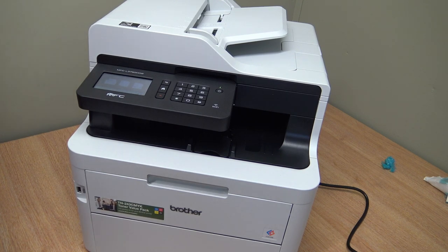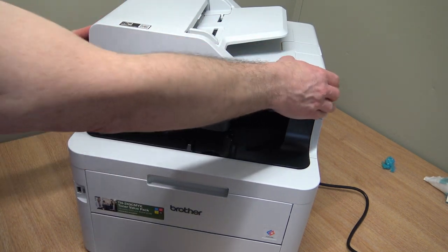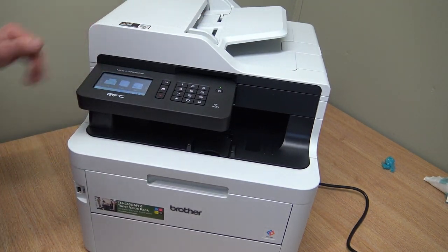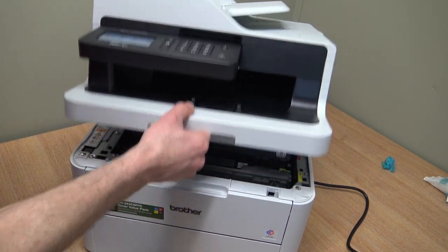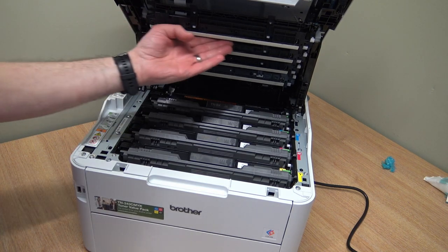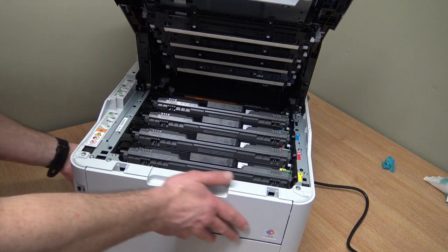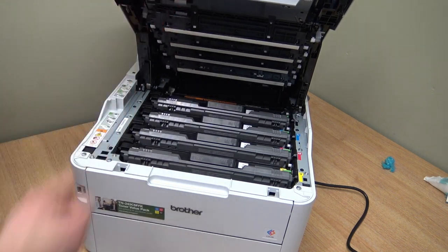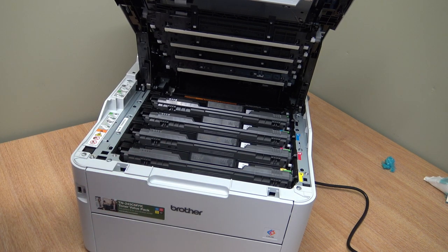Let's open her up and have a look inside the machine. The document feeder is simplex, not duplex - it doesn't do double-sided. To open the main body, you lift the machine, grab any paper out, there's a little handle - lift up and that shows you the machine itself with the toner cartridges, drums, and transfer belt. This has got LED arrays on it, it's not laser. I do prefer LED arrays - they use less electricity, the quality is pretty good, and you've got less moving parts, which has to be a bonus for reliability.